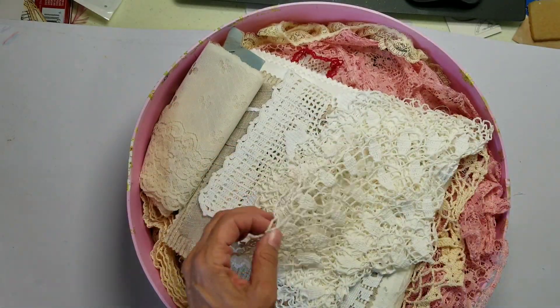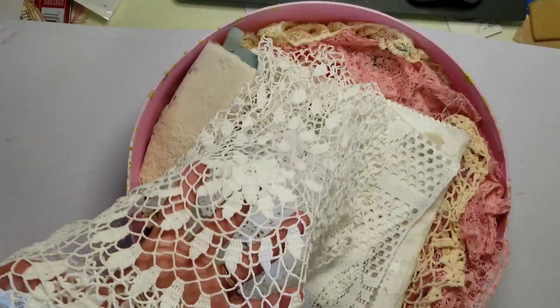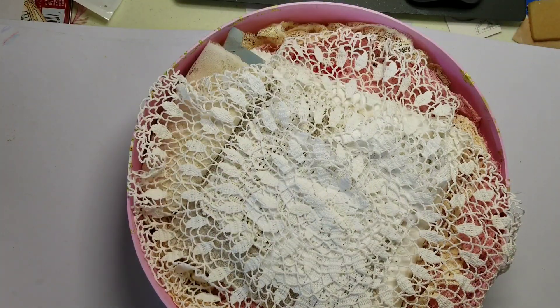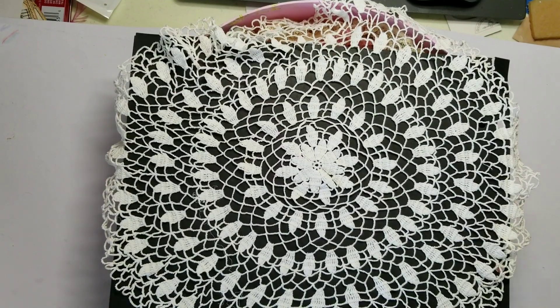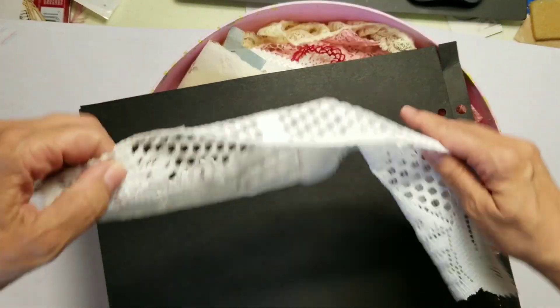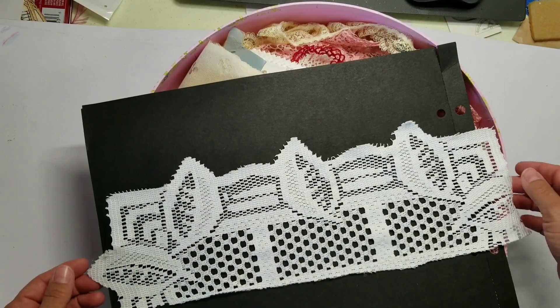I'm trying to make it so you can see these pieces. I'm going to get a blackboard or something underneath here so you can see better. There we go — showing the true beauty. Such lovely trims too.